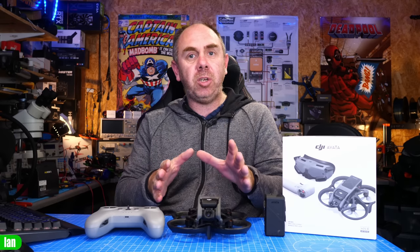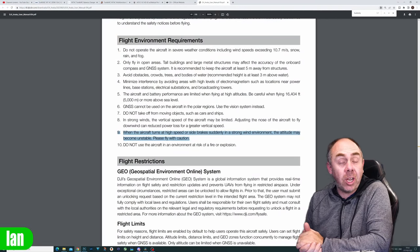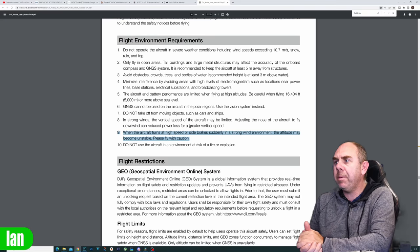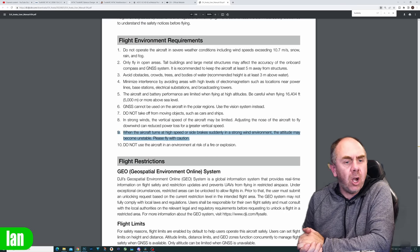This appears specific to manual mode, but there are also issues in GPS mode: it is quite easy to upset this aircraft in GPS mode and have it shut its motors down. If you grab it in a hover by the battery and twist it, rather than fighting you it will shut down quite quickly — meaning if the aircraft catches something in flight it will just shut the motors down, and it certainly doesn't have the resilience of other DJI models. Something shared with me may imply DJI already know about this: in the manual under flight environment requirements, section 9 states that when the aircraft turns at high speed or side-brakes suddenly in a strong wind environment, the attitude may become unstable — please fly with caution. There's a big difference between 'unstable' and falling from the sky, but this hints DJI may already know about this problem.